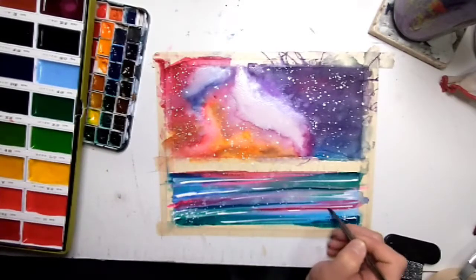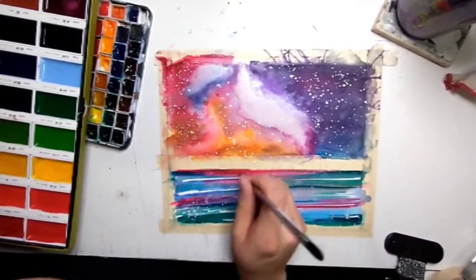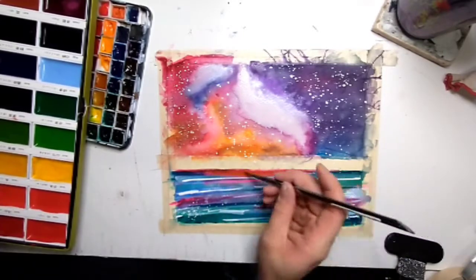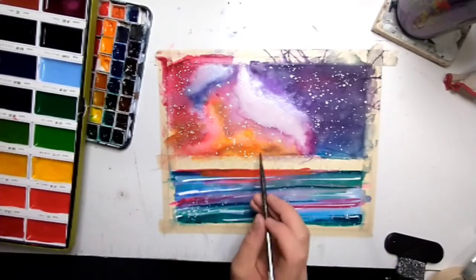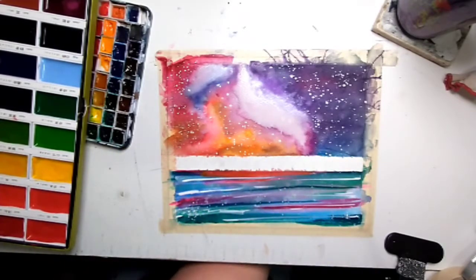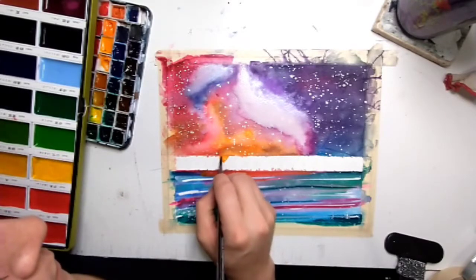Just a few final touches here and there — darkening up where the land mass will be, because it will be a little darker right next to the land from those mountains casting a shadow. I've deemed it dry enough to pull the tape off.